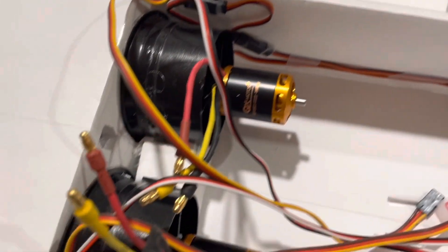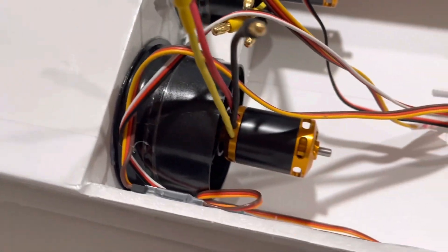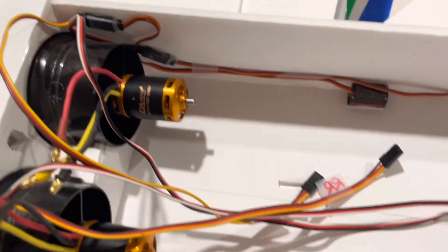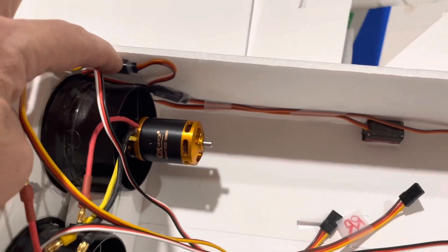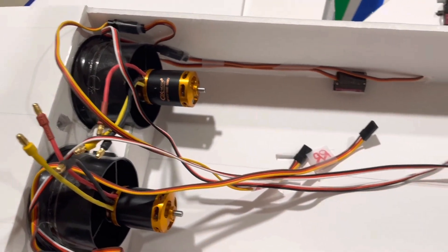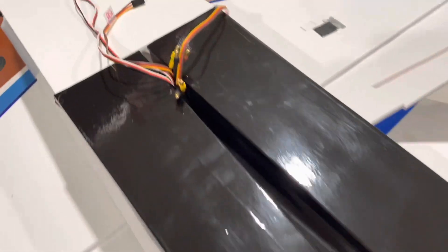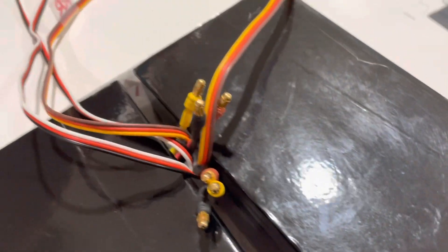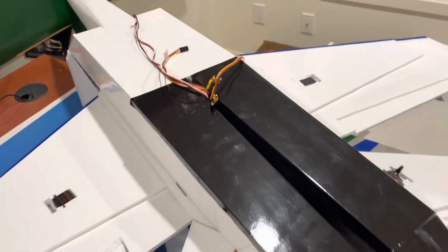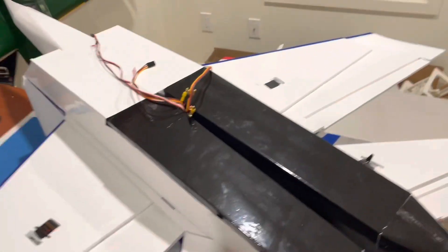Motor is installed and things are stuck down, glued down at these connectors. Get those in place and ready to install the thrust tubes. Thrust tubes installed. Got a bit of wiring to fit through that little hole there, but getting closer.